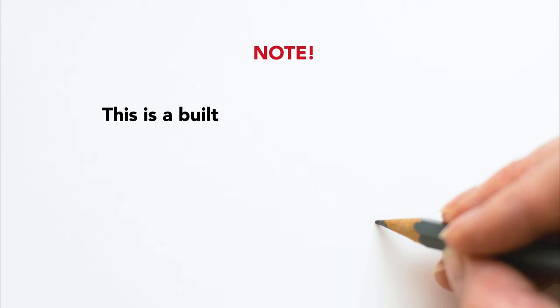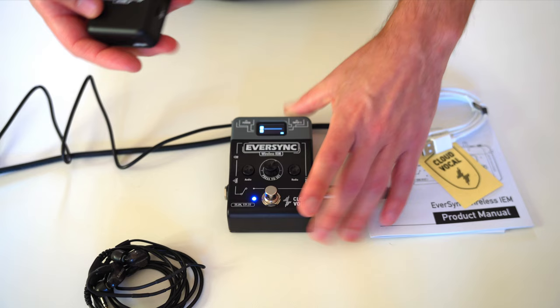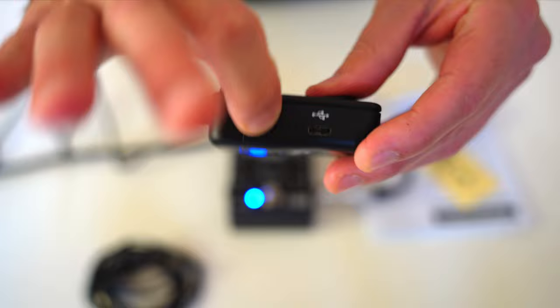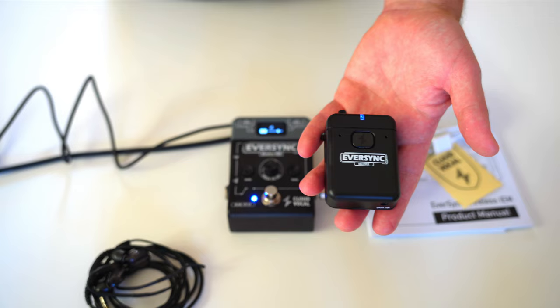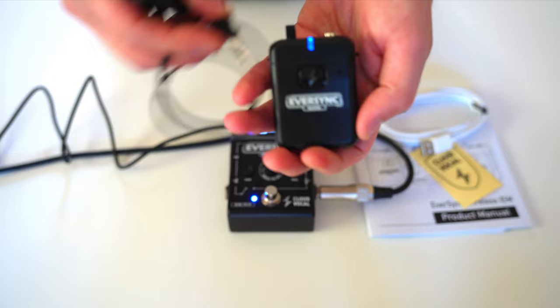Once the Eversync is on and ready, press and hold the small power button on the body pack — you'll see a blue light come on, indicating it's connected. The body pack charges via USB. Since I've already synced this unit before, it connects automatically — I'll link videos in the description on how to sync it, as it's very straightforward. Then just plug in your in-ear headphones of choice and you're good to go.